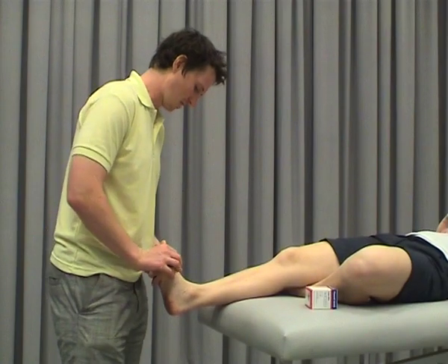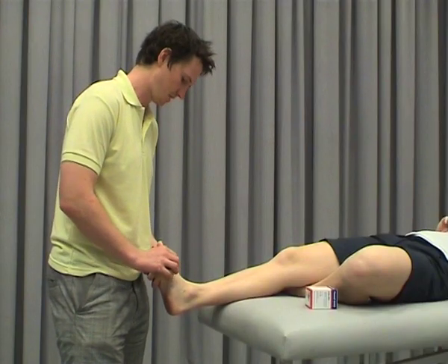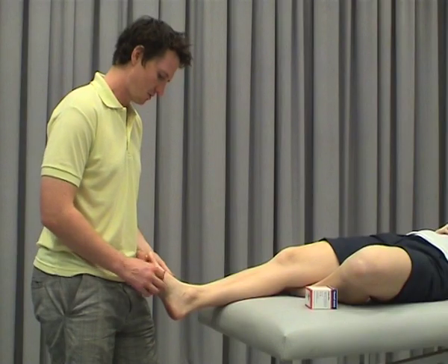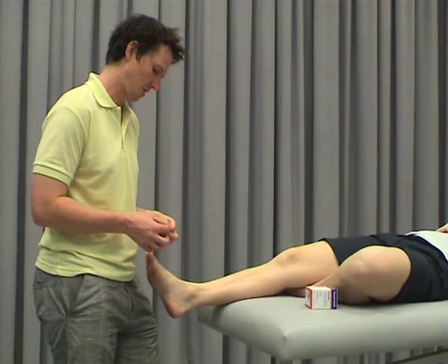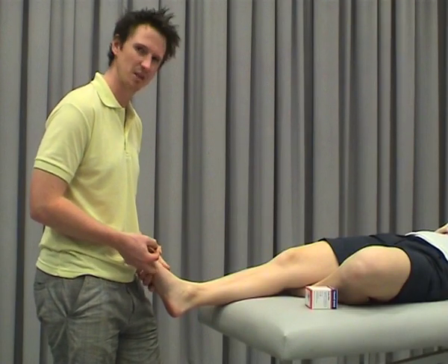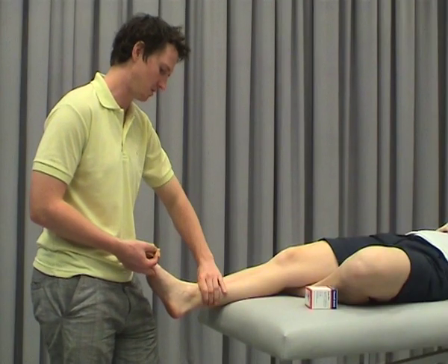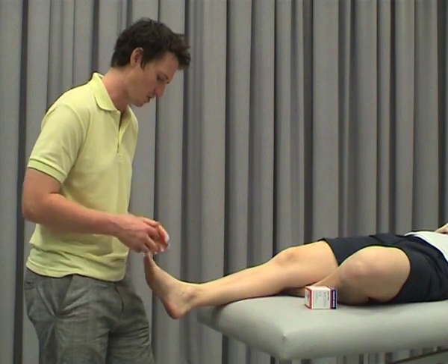What we're going to do is an augmented low dye taping technique which is designed to control arch through walking. The idea of doing augmentation to low dye has been shown to give much better arch control through walking and also through running. Just the low dye by itself pretty much wears off after a couple of minutes, whereas doing augmented — which also attaches to the tibia — has been shown to control the arch over a 20 minute period. So we'll do the low dye to start with.